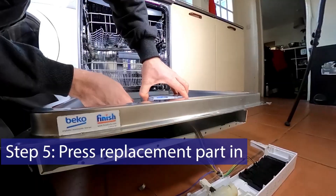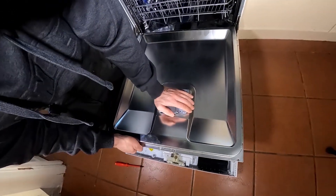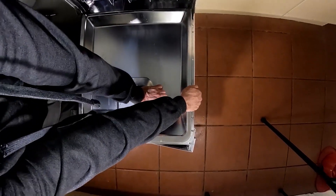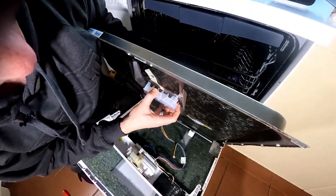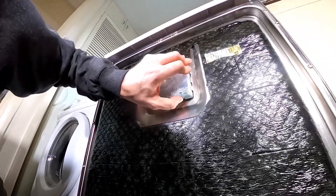Now it's just a case of pushing it in — you can see there's a bit of wiggle — just needs a real push. You'll hear a clicking as you push it in to make sure it's got sufficient tension to maintain that watertight seal. Then check that it's all in properly, and do the same underneath.